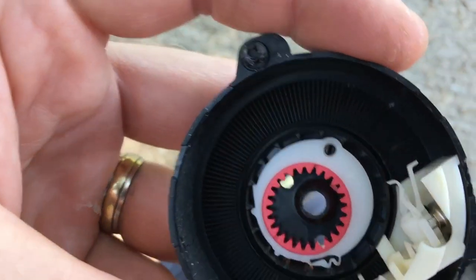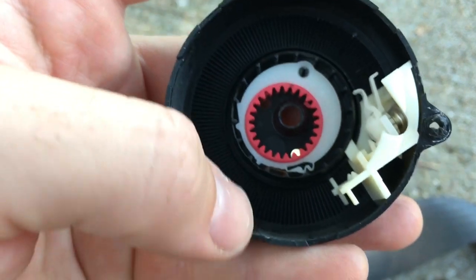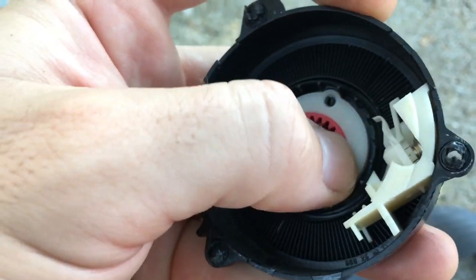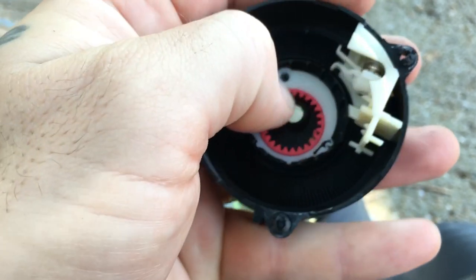You see that — it's just fit perfectly in there. And then this red piece can only go one of two ways and seat properly. You can try it the other way but it won't fit right and you'll know that. And here's the other thing — you hear that? That also means it's fit right. You can hear it spinning.